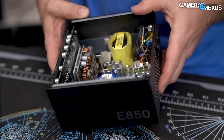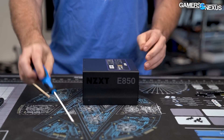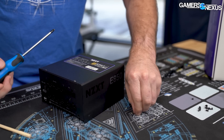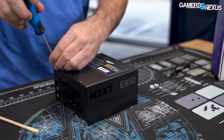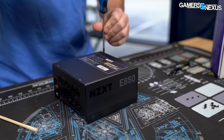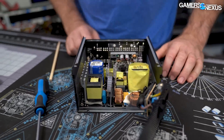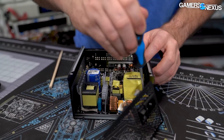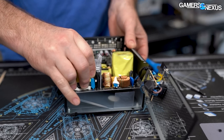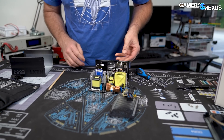Four more screws — let's do this. It's good to have things that are easy to work with, like the GN mod mat. I have these at home, I have a bench top with them, and they're great — highly recommended. The next step is to get this whole PCB out, which requires four more screws. We've got movement — here we go.